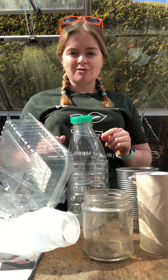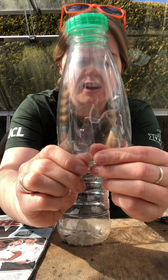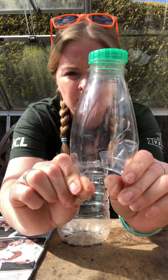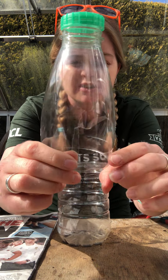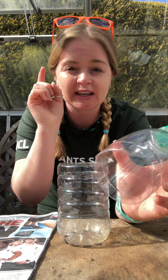So this one — originally it was a bottle. As you can see I've cut it in half and then put a little slit up the side. You need to be careful when doing this because it can be quite sharp on the edges, so kids, if you're doing it, get an adult to help you. Maybe even put a little bit of sandpaper over the edges.